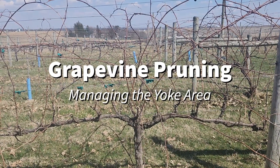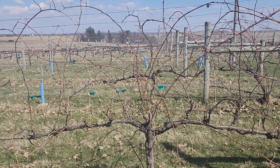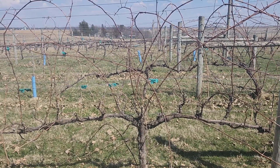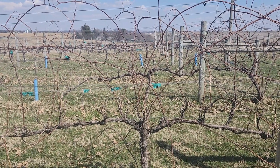We're looking at a Frontenac vine here. This is on the midwire cordon system with vertical shoot positioning. A lot of people in the Midwest refer to it as the VSP system, but it is a training system with a cordon.